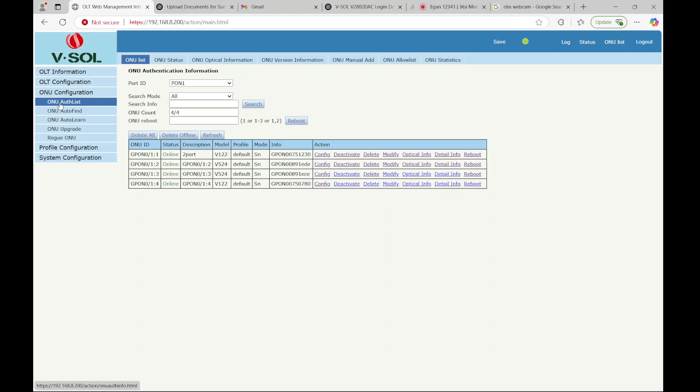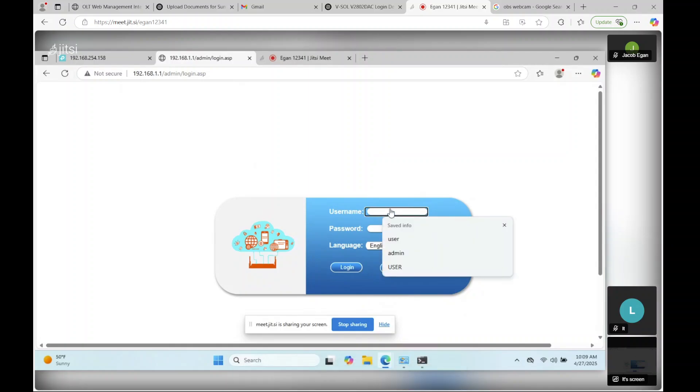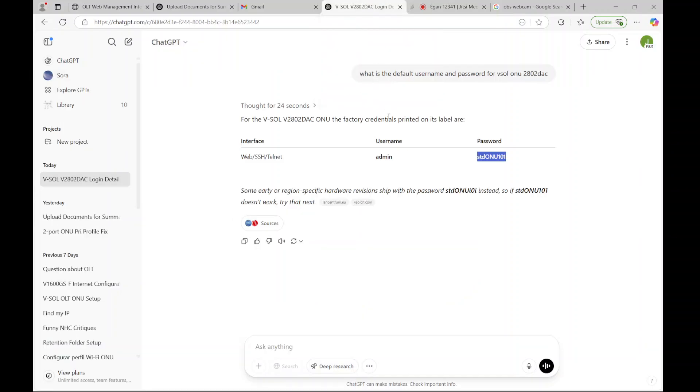The first thing we have to do is go to the login for our ONU. I've got that on my other laptop here. The default IP address is DHCP 1.1. The username is going to be admin. This is where I also had some struggles finding the correct password. In the documentation that you find online, commonly it's STDONUI0I.